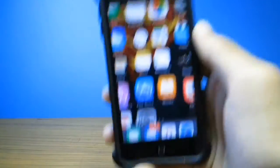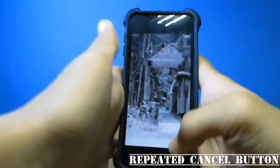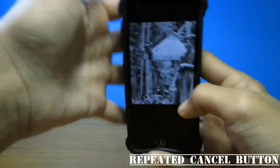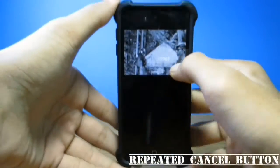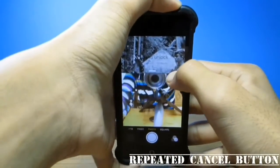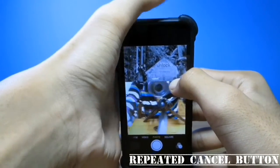Just lock and unlock the device and the problem will be fixed. For the next one, you don't even need to access your friend's phone.